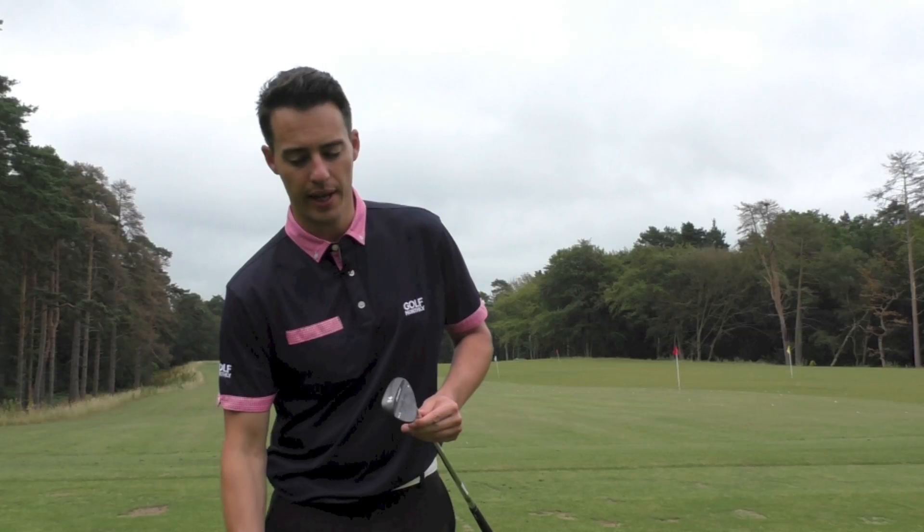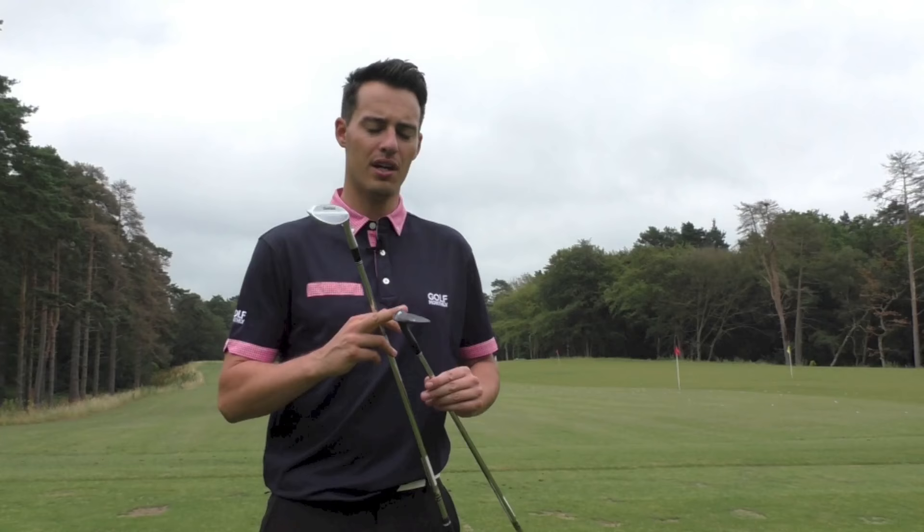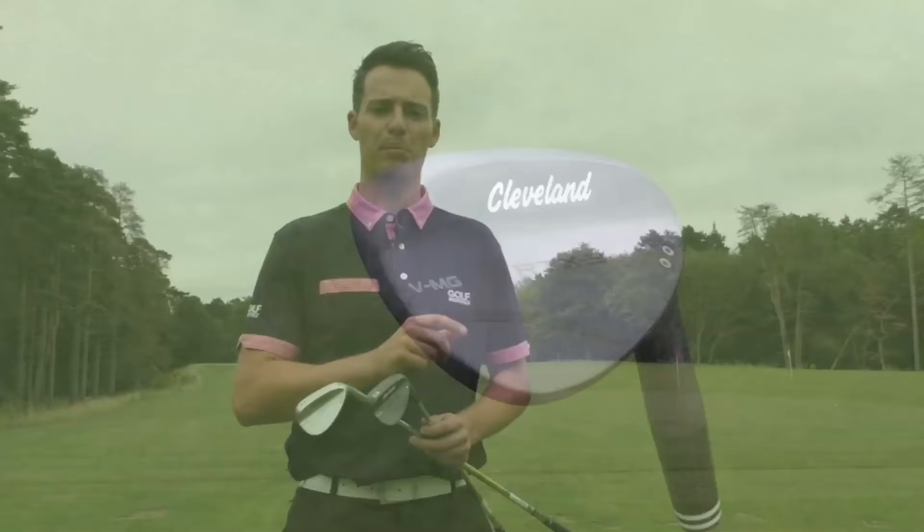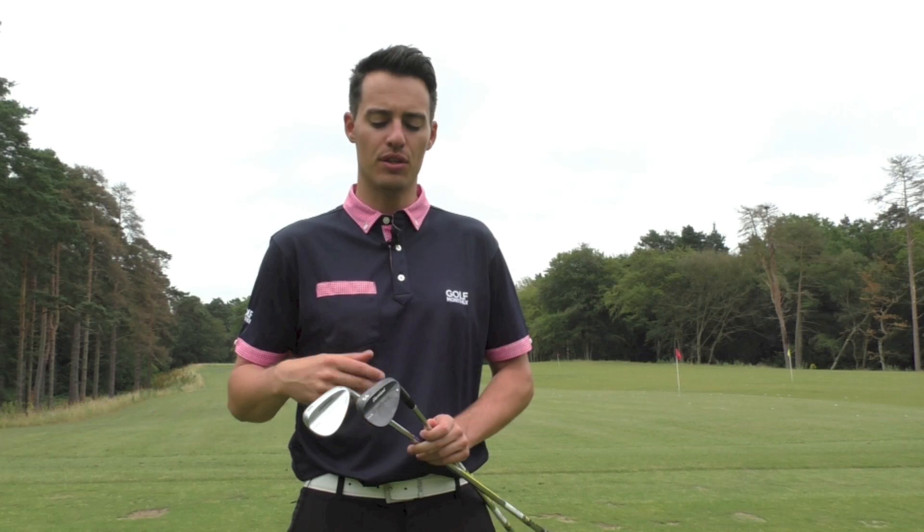The wedge comes in different finishes — we've got the Tour Satin which we saw with the previous generation, and then we've got this black satin finish. This black satin is a lot more durable than wedges gone by and competitive wedges as well. So if you tend to hit a lot of bunker shots, you should notice less scuffing with these wedges compared to the old version.